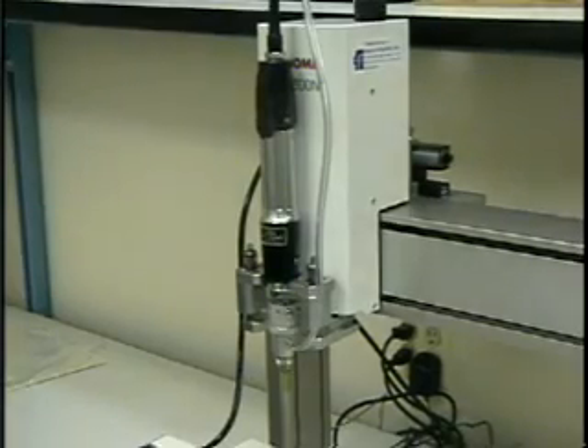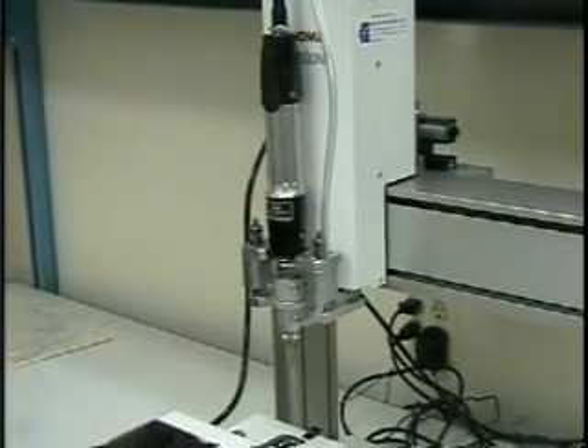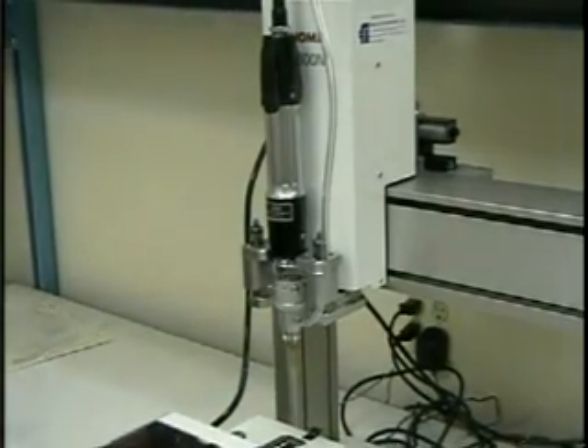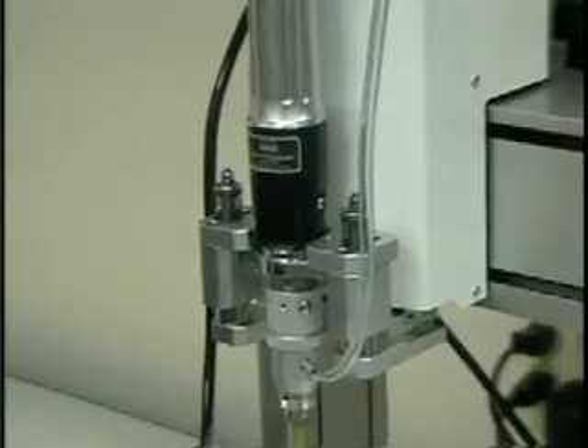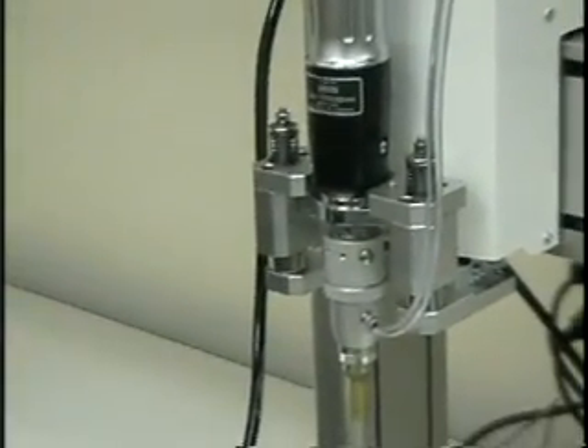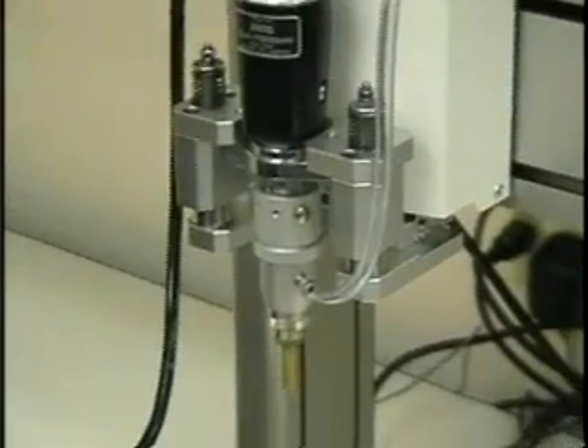The driver is similar in appearance to many handheld drivers you might be familiar with. This particular driver is from Hyos and uses a mechanical clutch to reach the proper torque value. The torque value is manually set by an adjustment on the nose of the screwdriver.